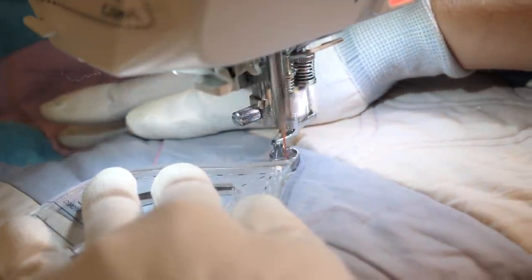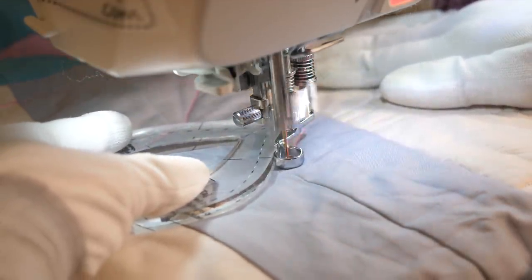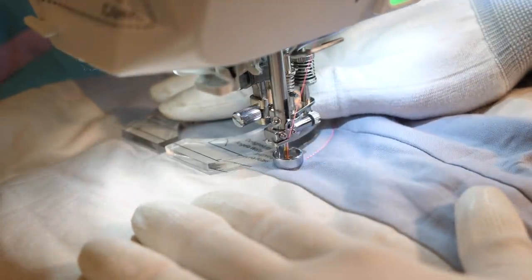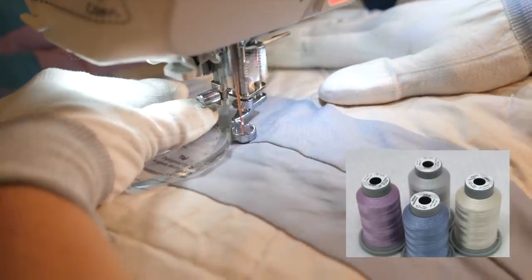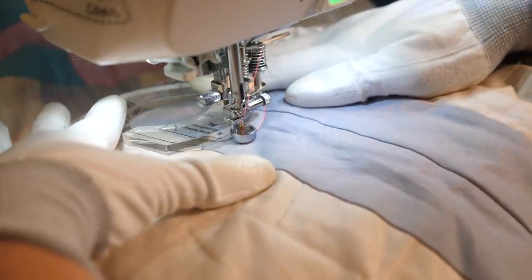When working with curved rulers of any kind, remember you can always change your hand position. So as I'm quilting, if I don't like where my hands are, I can just stop, reposition, and then continue on. Now if you purchased the coordinating thread collection, go ahead and use the gray thread in this area. I'm using the hot pink thread so you can really see the quilting.